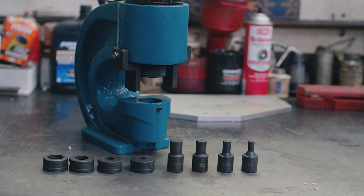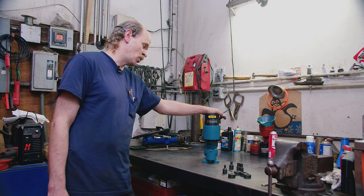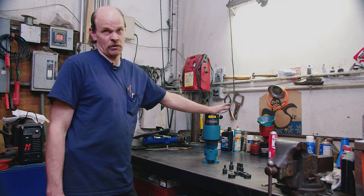This tool was purchased to save time. Instead of drilling holes on a drill press or drilling holes by hand, this tool will be able to punch a hole much quicker and much easier.